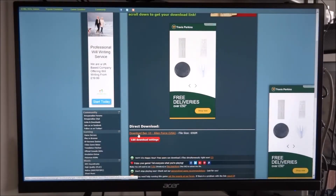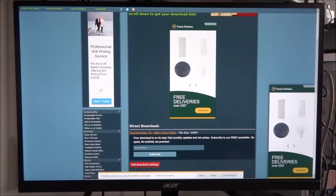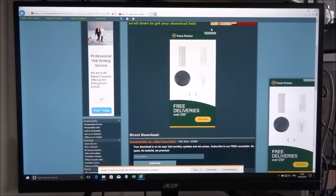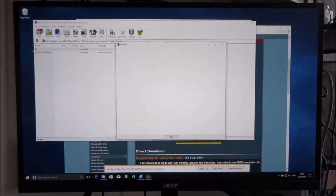Hit download and save the file. Once the download is completed, go to your Downloads folder and you'll find it there — Ben 10 Alien Force USA PSP.